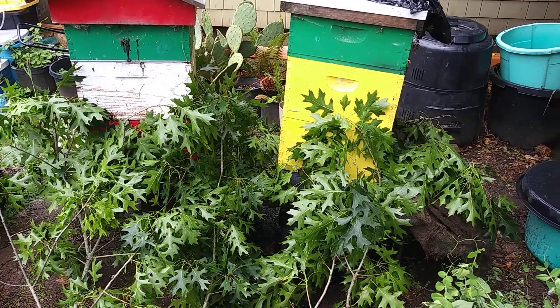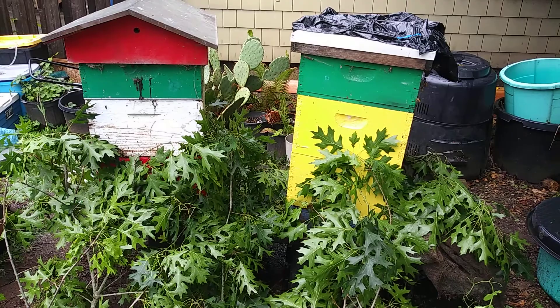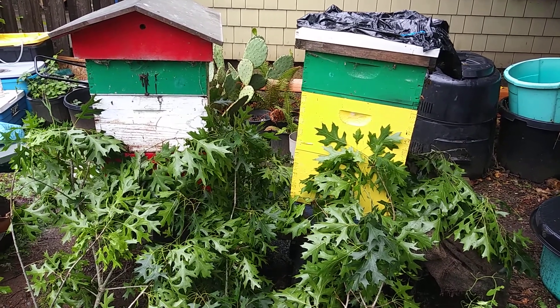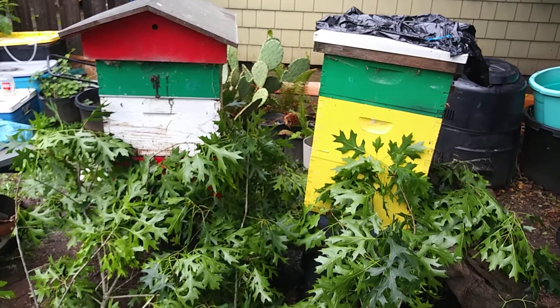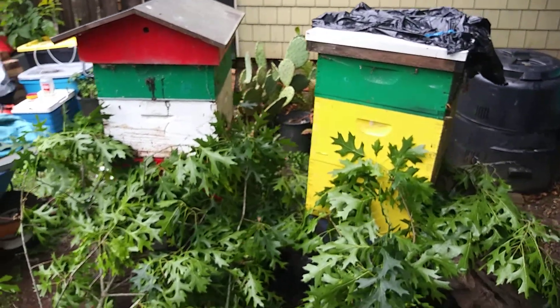Hey everybody, Dare here. I just wanted to show you guys the new additions to the homestead. We got two beehives and I moved these from across the street — a generous donation from our neighbors.